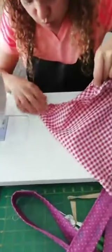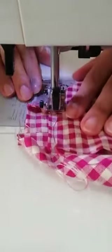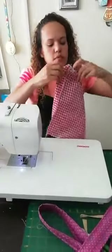Lo mismo que hicimos con el bolso: lo cuadro bien centrado, lo abro bien acá, acomodo bien y le paso la costura. Hago lo mismo del otro lado — lo abro bien centrado. De pronto en el bolso se vea mejor por los cuadritos, pero en la cámara no se ve tan bien. Listo, ya quedó el forro también con su base.